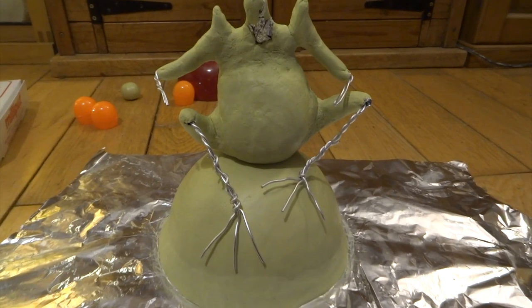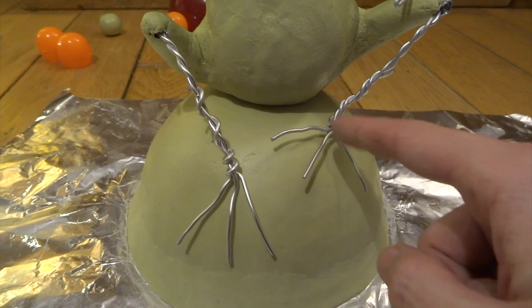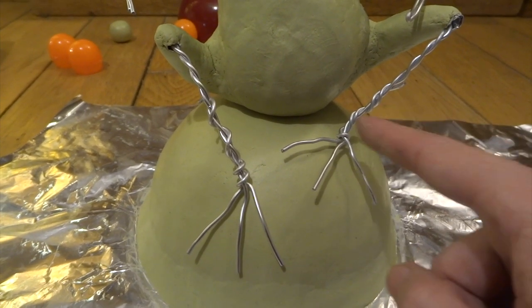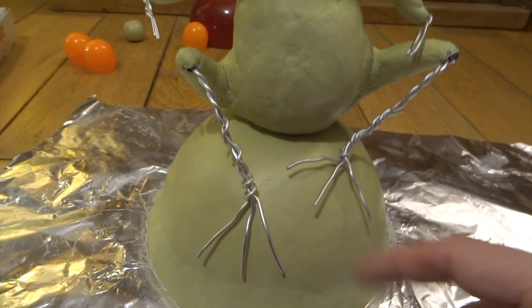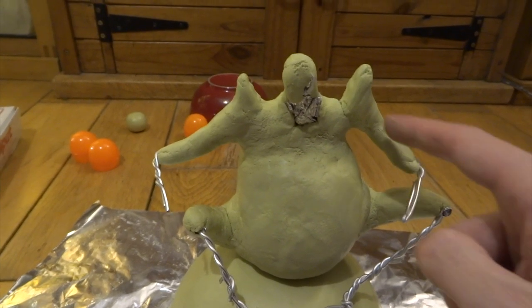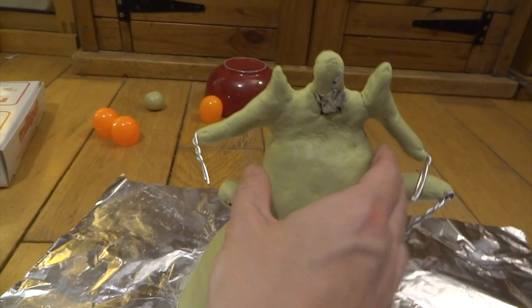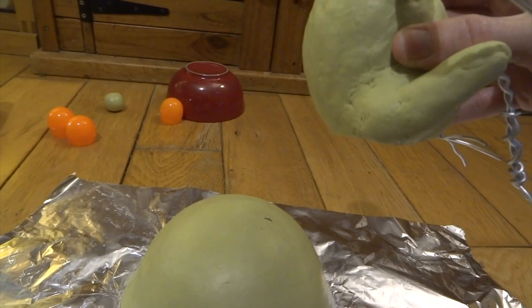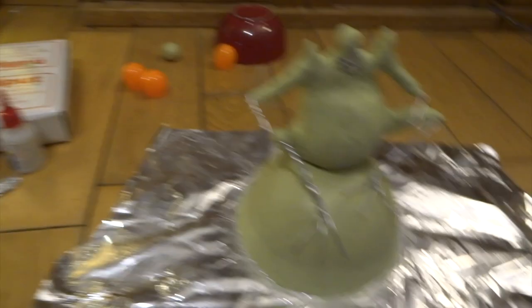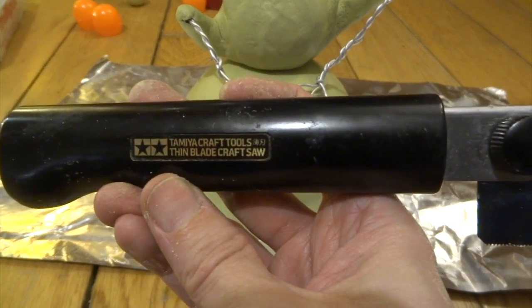I decided to sit him on top of the base just to see what he would look like, and I also decided to put the toes on. I was able to trim down the legs a little bit to get the length right, untwist the bottom bit to make two of the toes, and then added in an extra wire to make the middle toe. I also added these tall shoulder spikes, and then I decided to saw off the bottom part of him, just to make a flat bottom so that it sits better on the base — otherwise you would have a curved bottom on a curved base. If I ever need to saw any bits of milliput off, I always use one of these Tamiya craft saws. They're really useful.